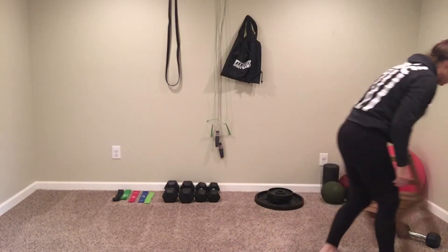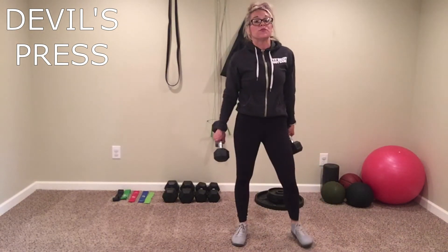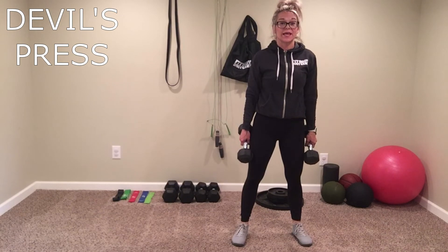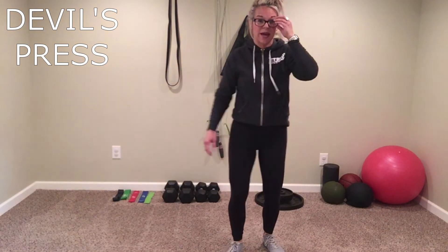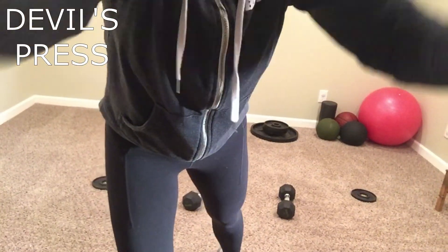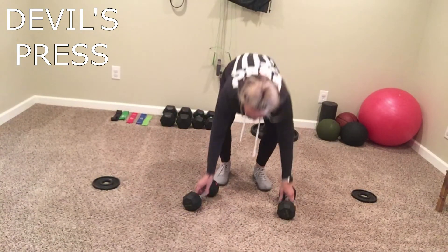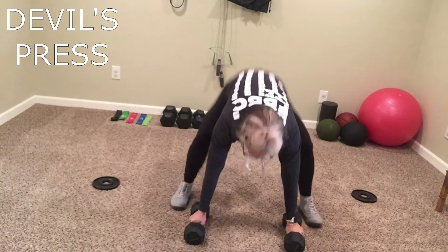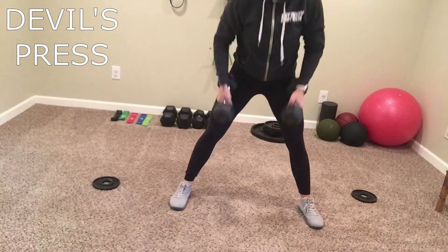Our next one is the double press — I explain it as a burpee with weights. Double press looks like this: you have those weights, come down to the ground, touch that chest, come up, pop it up. Take those weights, use that lower body, come up, and you make a star.